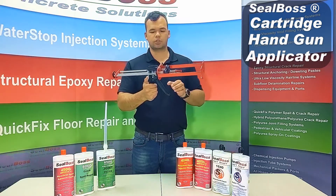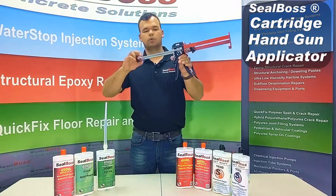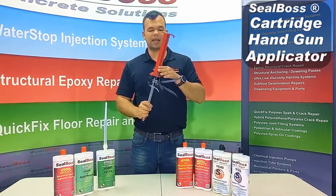Before you begin using the cartridge gun, you want to make sure that your plungers are in the furthest most back position. Press in on that quick release tab and pull back, making sure it can't pull back anymore — you are in the most back position.